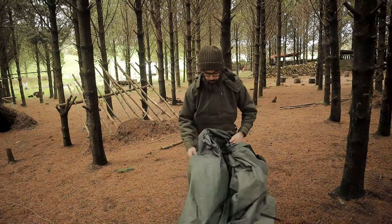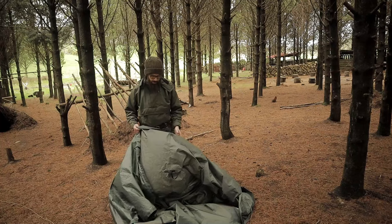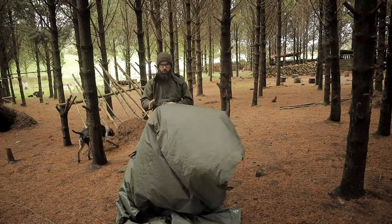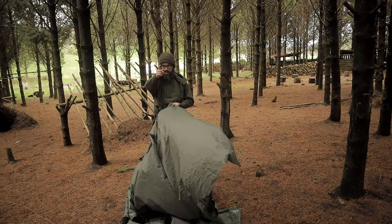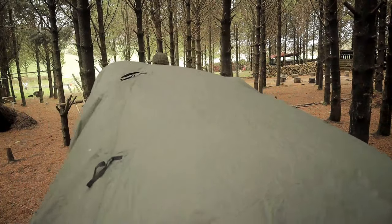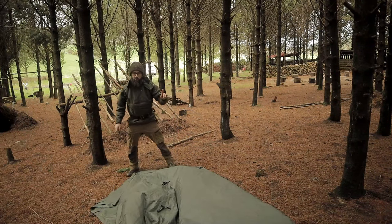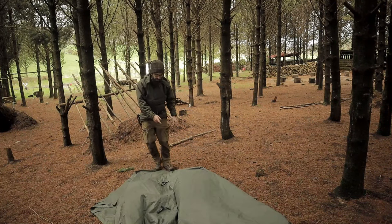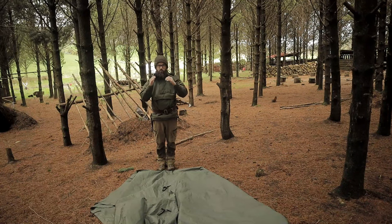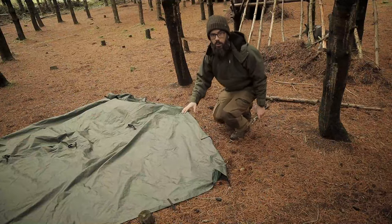First thing you want to do is lay out your tarp with the ridge seam running straight towards you — at the back heading straight to the front. It's quite windy today, so my ridge seam is going straight into the wind, which means my door is facing completely away from the wind.